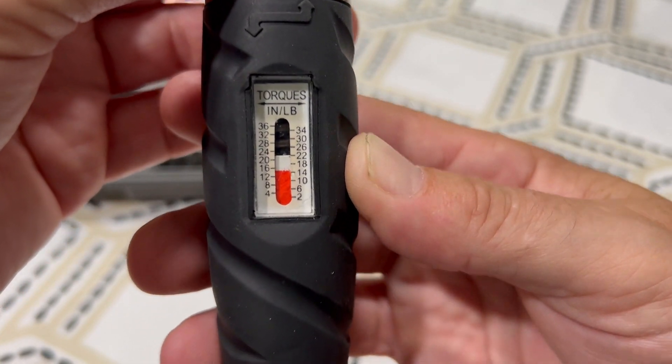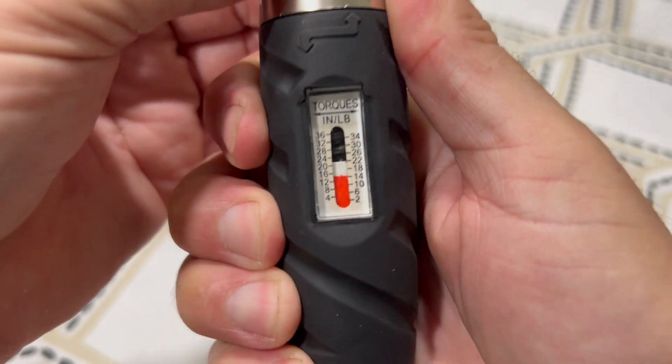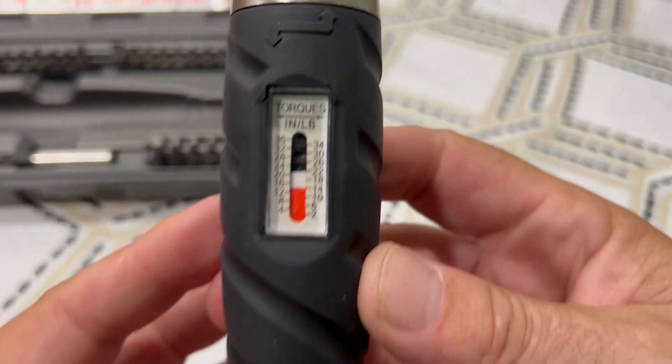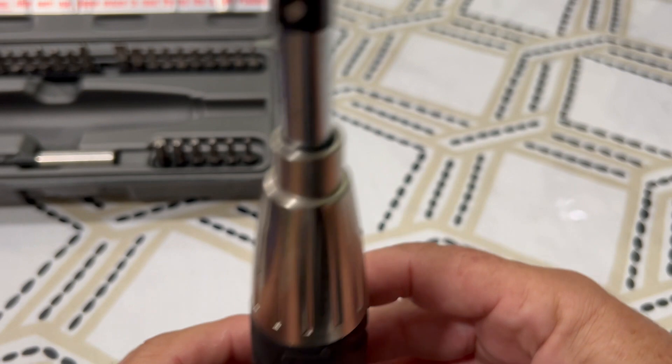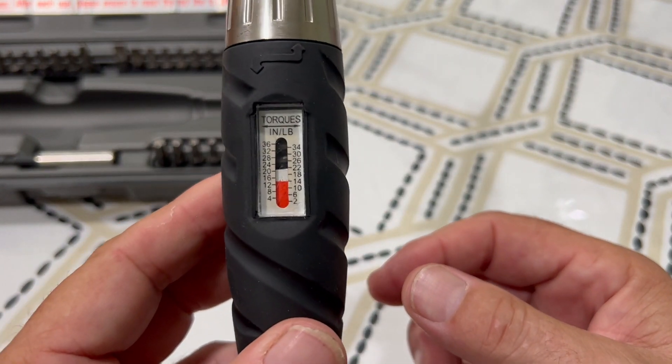It's a little bit above — not at 15 or 16 — so I'm going to go down just a little bit. Okay, this is set. It's a typical screwdriver. This is set for 14 inch-pounds right now.